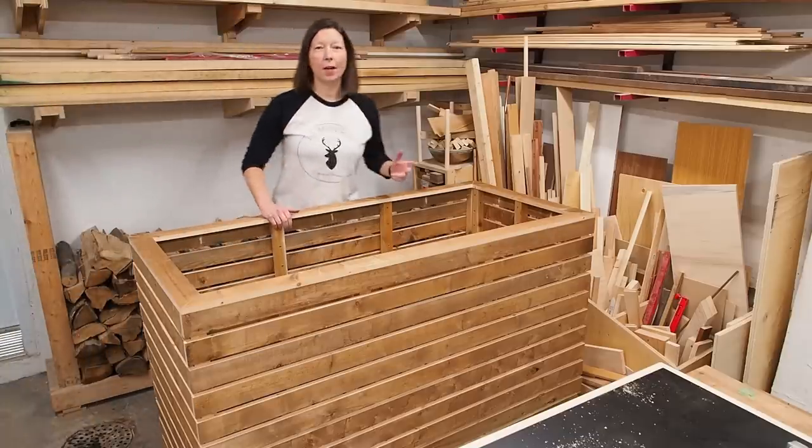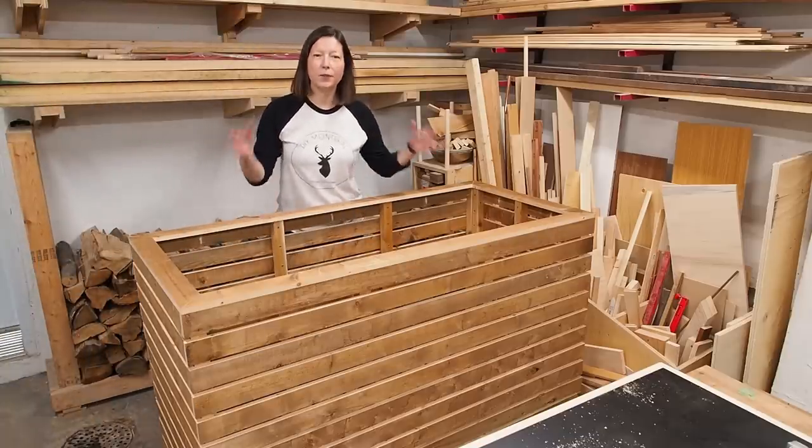Hey there and welcome to DIY Montreal. I'm Marie and today I'm going to show you how I built this huge outdoor planter.